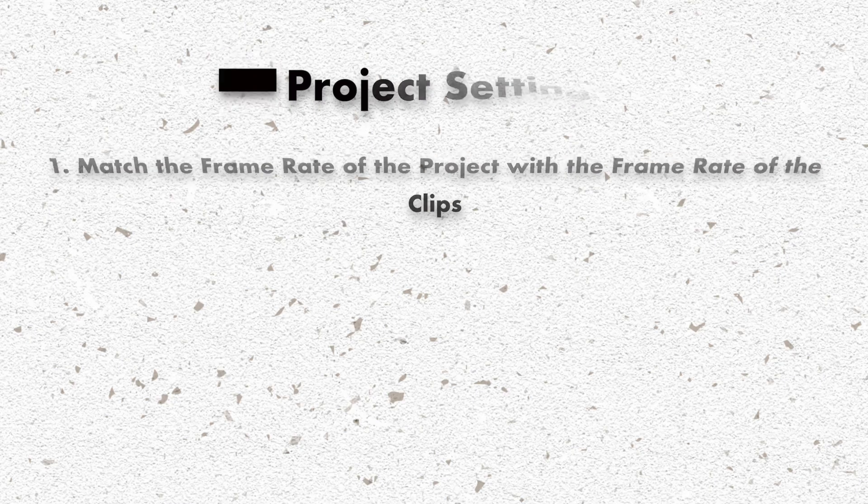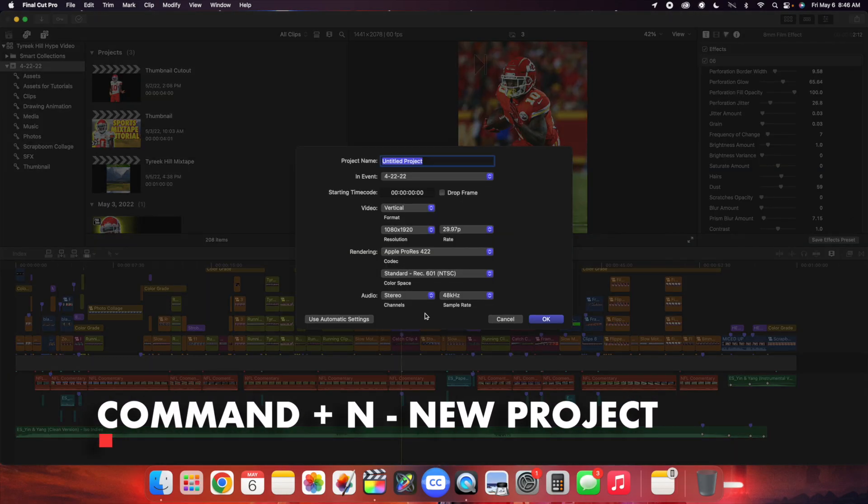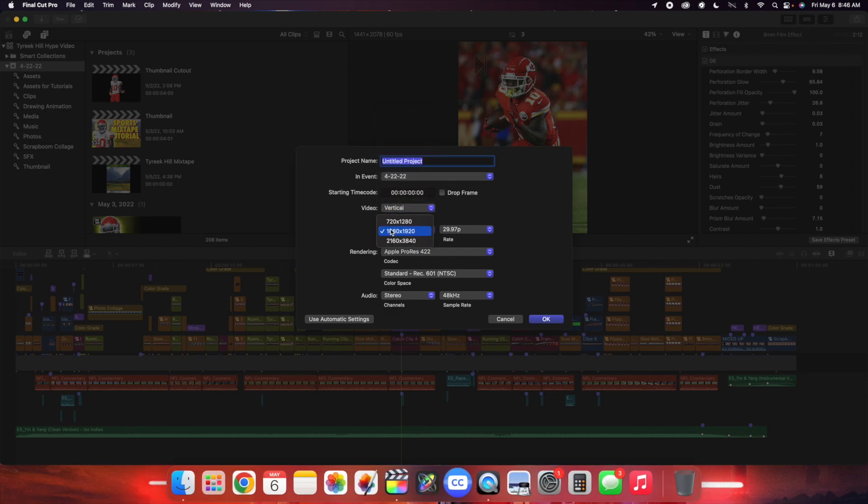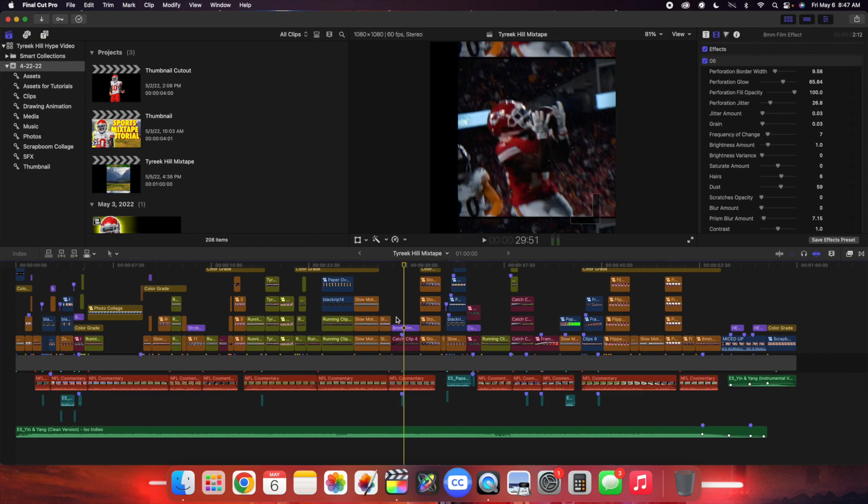Before you do any of this stuff, you have to create a new project. Click Command-N to create a new project, then title the project whatever you want. You can change the format — vertical, square, 1080 — adjust the frame rate, and change the resolution. I would say Apple ProRes 422 is the best codec, and I would always switch it to Rec 709. So the settings I used: Rec 709, Apple ProRes 422, adjusted frame rate, adjusted resolution. Make sure all the settings are correct before you start.